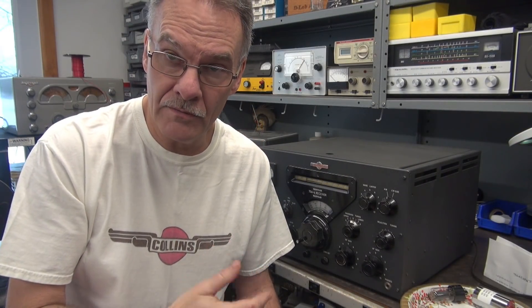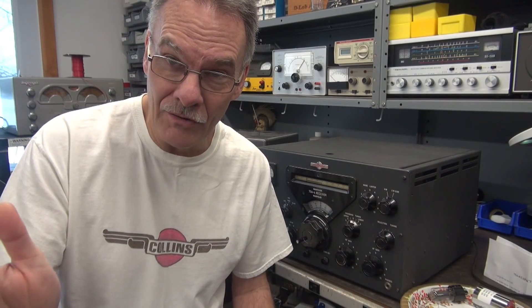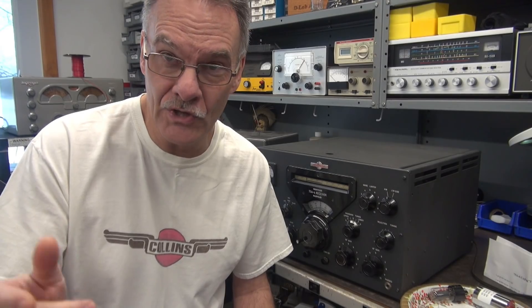The task at hand is to replace all the caps in the 75A4 receiver. I'm in the proper uniform. I have the manual and the cap kit. Let's take a look at the radio first, make sure it's operational, then we'll change the caps.